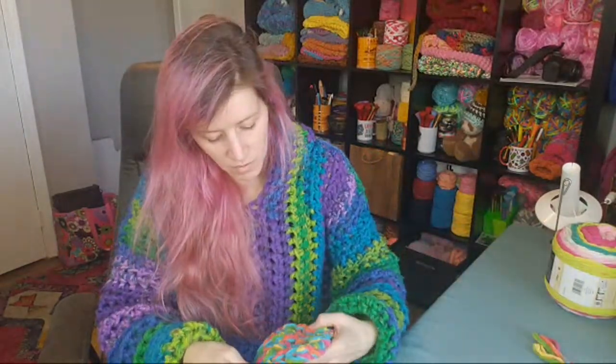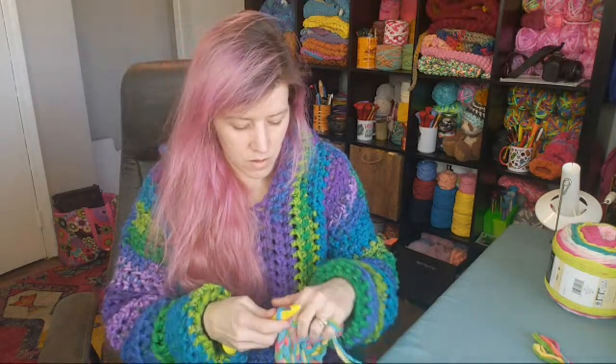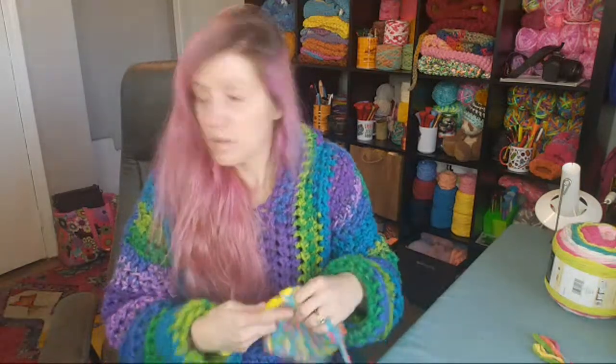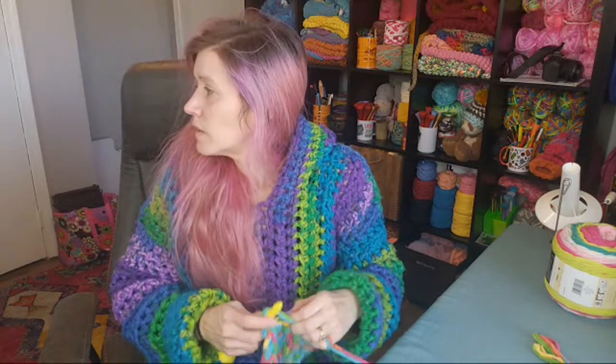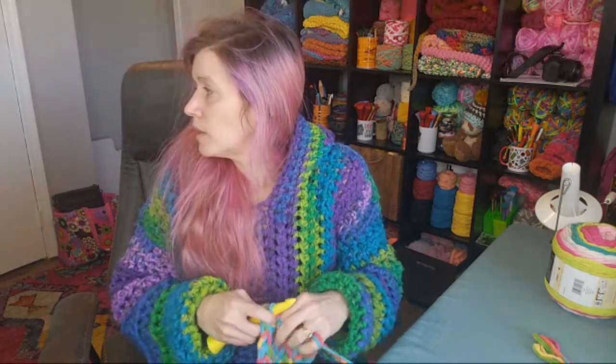I'm almost done with the second swatch — on my last row. And Lexi asks: do I have a video on how to measure your body? The crochet along starts next Tuesday.